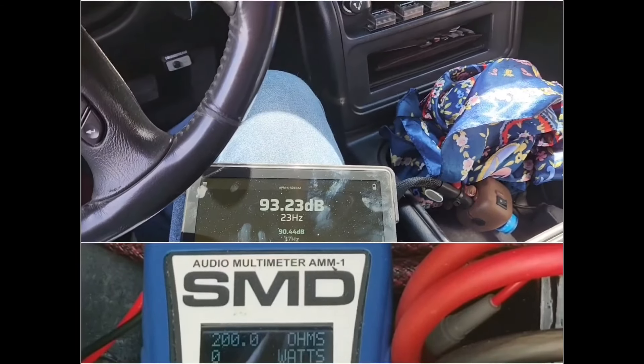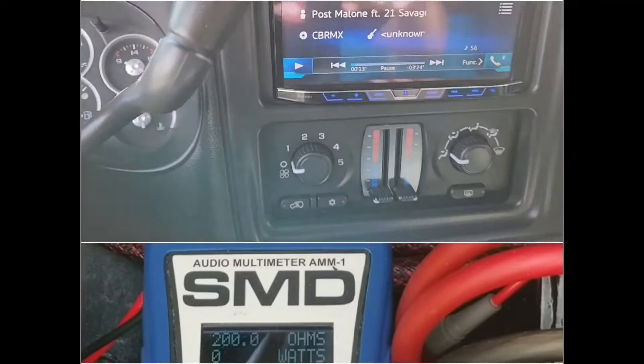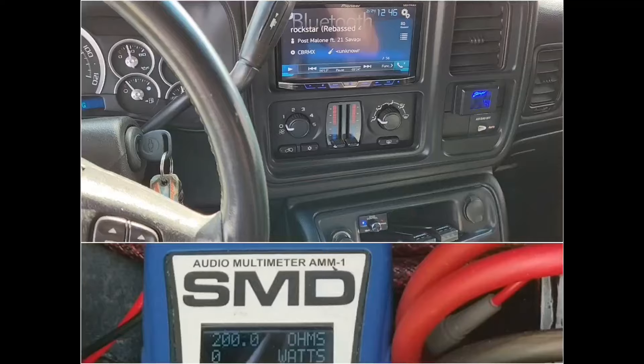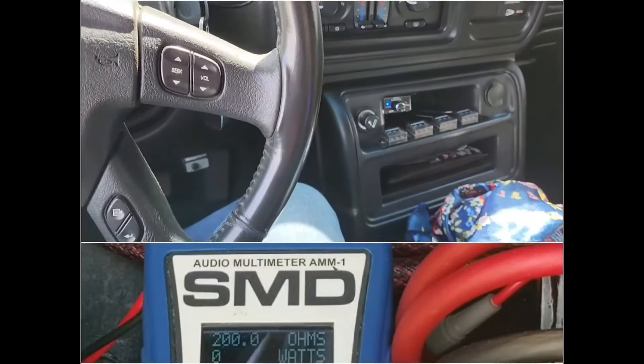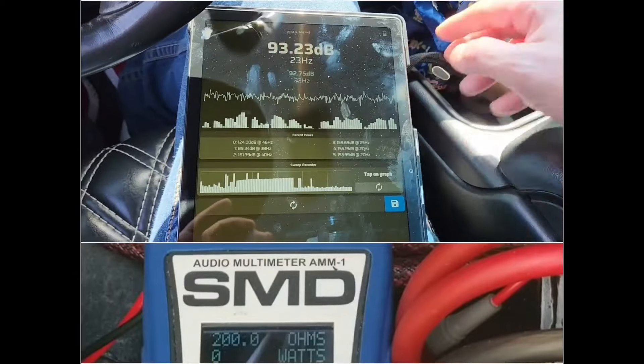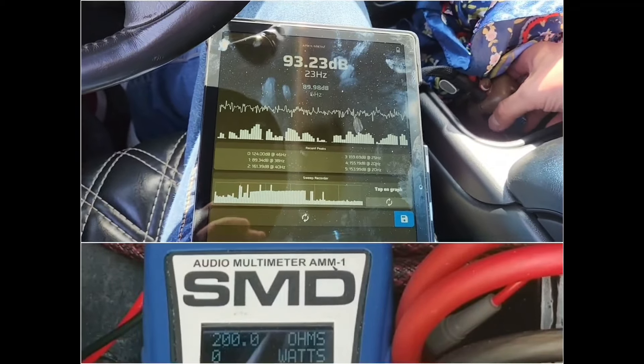Alright guys, now we're going to try the song. I disconnected the RCA for the mids and highs for copyright reasons. So we're going to try it and see what it can do on the meter while playing that song.